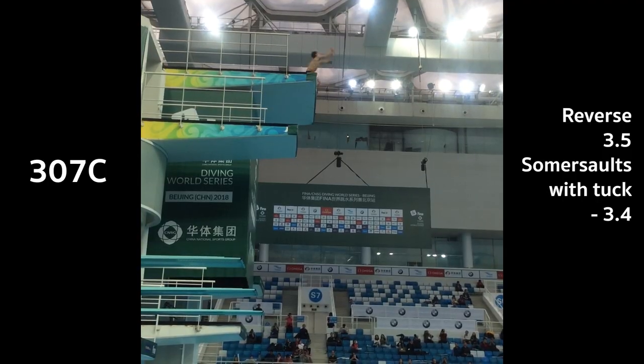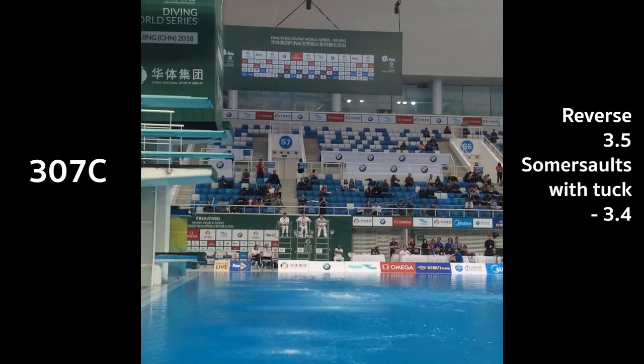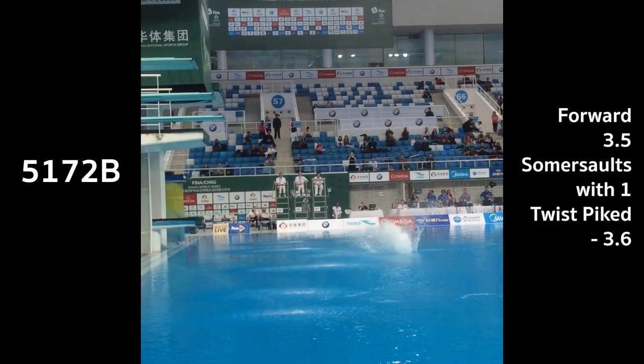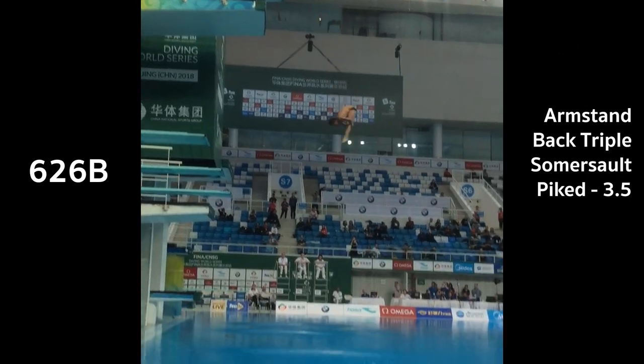The first dive in my competition was reverse three and a half — started off pretty solidly, eight and a half. Then the inward three and a half — not massively great, a little bit short and splashy, seven and a half, eight. Then my twister got a terrible start and landed a bit splashy. Then arm stand — my arms are already a little bit buckly, so spinning around, hit the water, my arms buckled a little bit too — another sevens-ish dive. Then I had the front four and a half. I took off, literally grabbed my kneecaps when spinning around — when you want to be down on your shins to pull into a tuck shape, I didn't get that. So I landed very, very short, and that was pretty much the dive that cost me a place in the final.